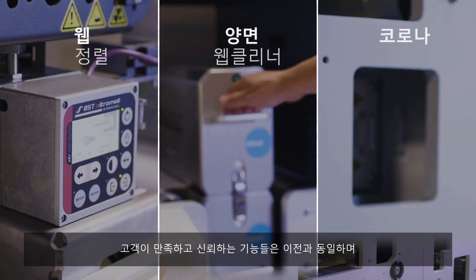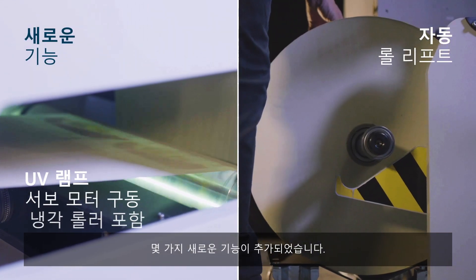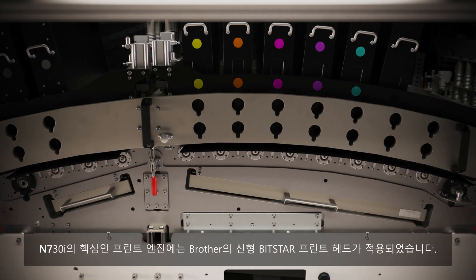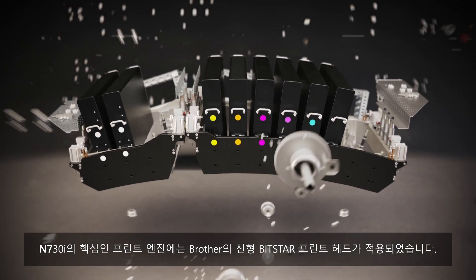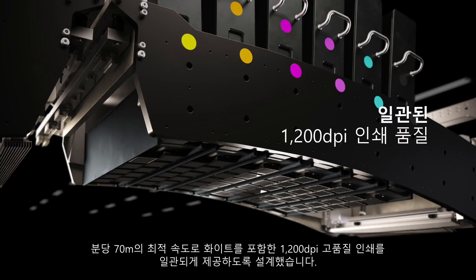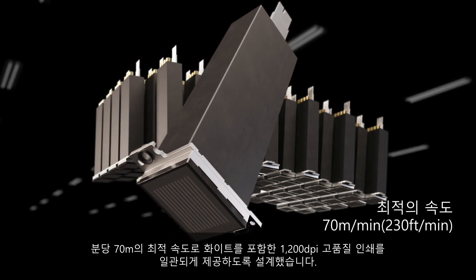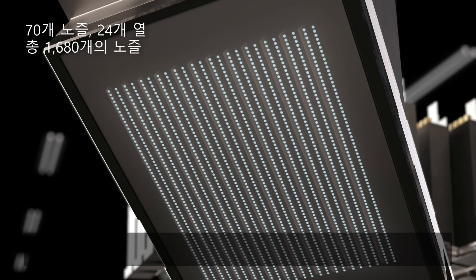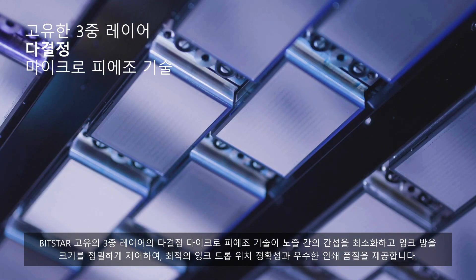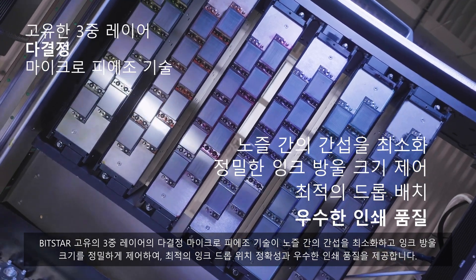Some of the features that our customers expect and trust remain the same, and we've added new features, while others have been totally transformed. At the heart of the N730i is the print engine with the new Brother Bitstar print head, designed to deliver exceptional and consistent 1200 DPI print quality at an optimal high speed of 70 metres per minute, including white. Unique triple layer polycrystalline micro piezo technology minimizes cross-torque and delivers precise nozzle control for optimum drop placement accuracy and superior print results.